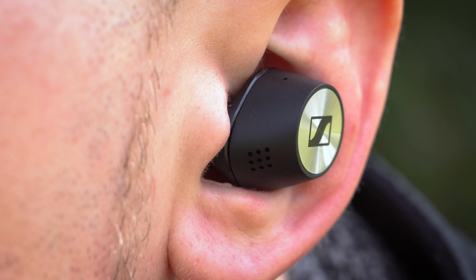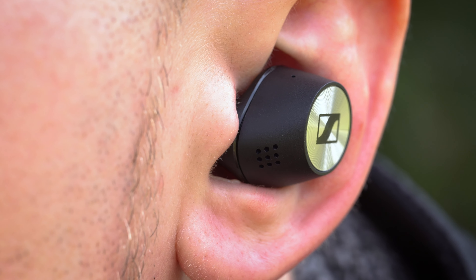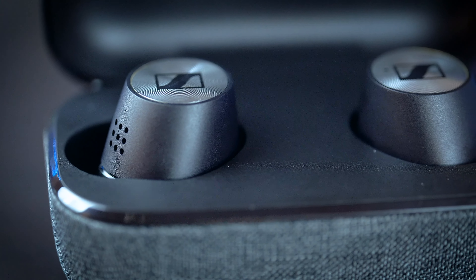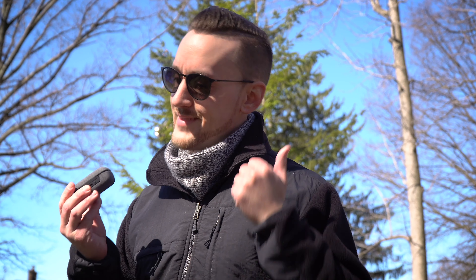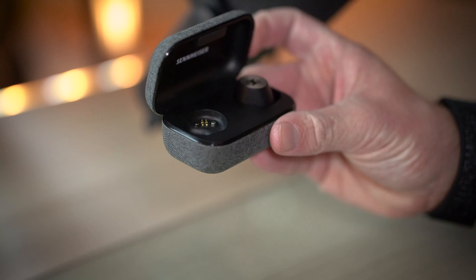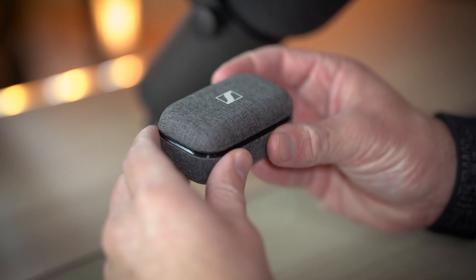The True Wireless 2 also support the latest wireless streaming standard of Bluetooth 5.1, so the connection is rock solid and connecting them to your phone or device is as easy as taking them out of the case and putting them in your ears. If you're worried about convenience, yes, they are equally as convenient as AirPods.